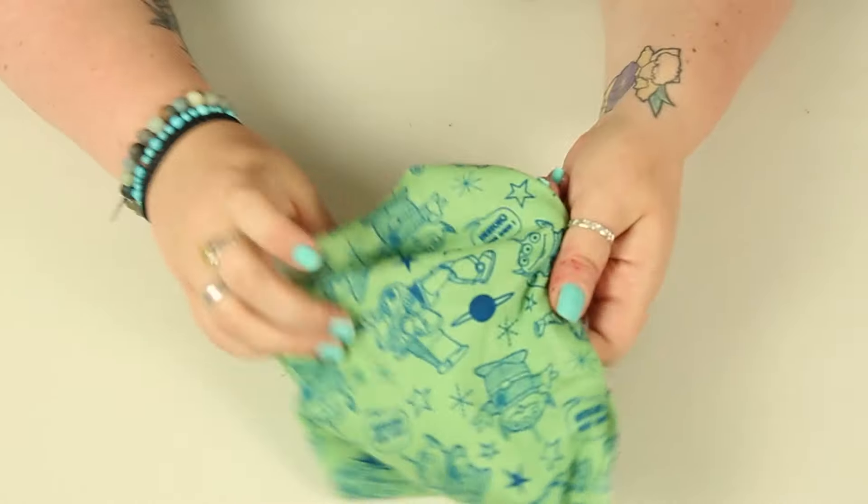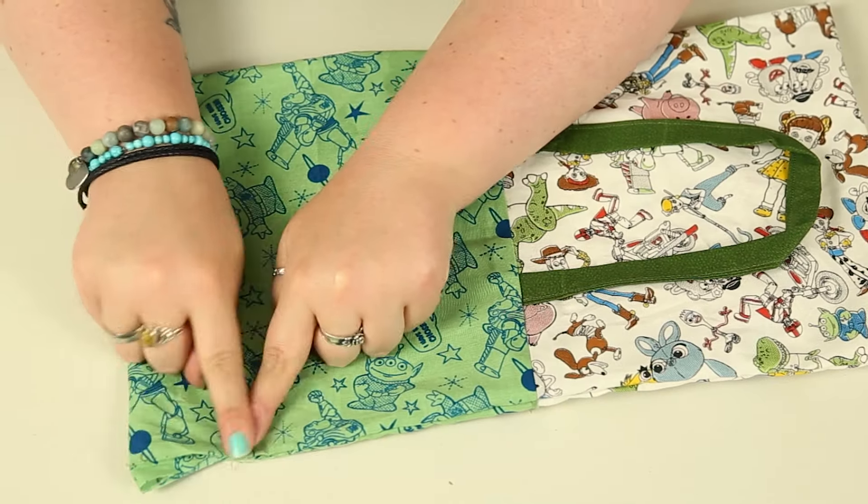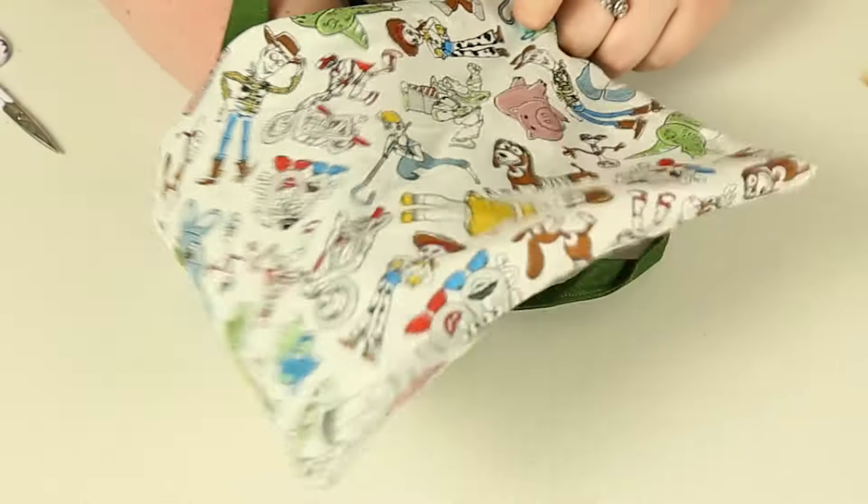We are all sewn up. Use the hole we left to flip the bag the other way around. Do a little top stitch over the top of that hole just to seal it up. Then simply push the side that's supposed to be the lining into the other side, which is the outside of the bag.